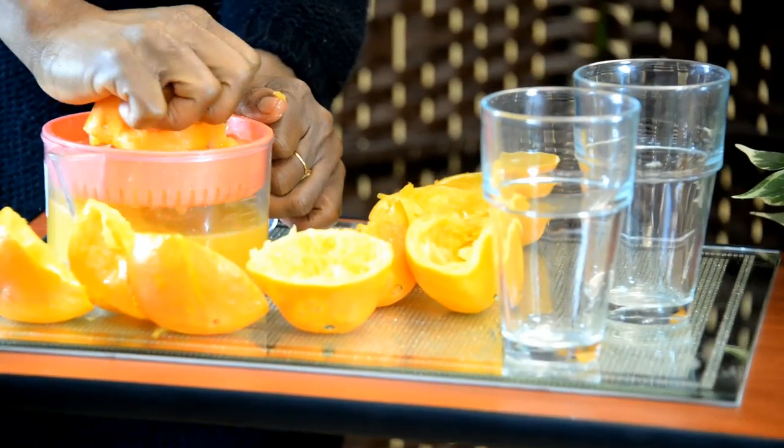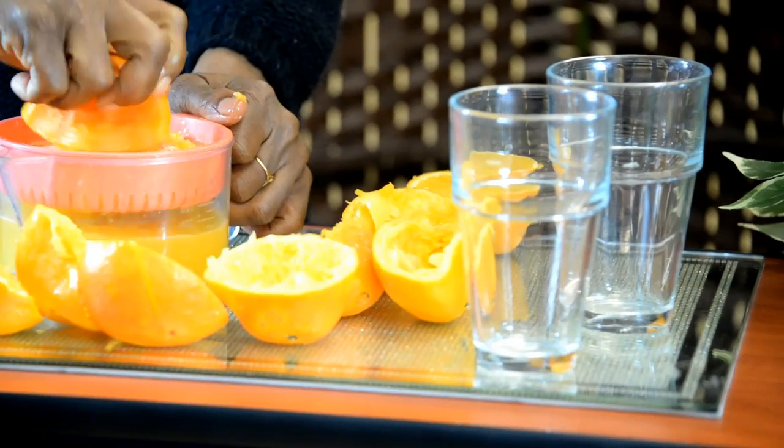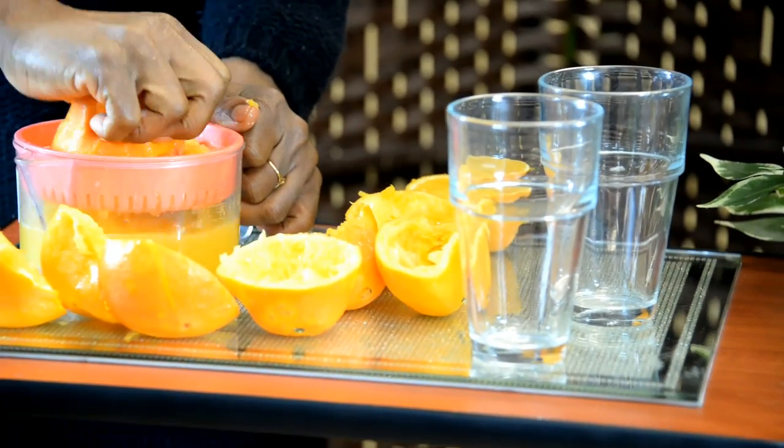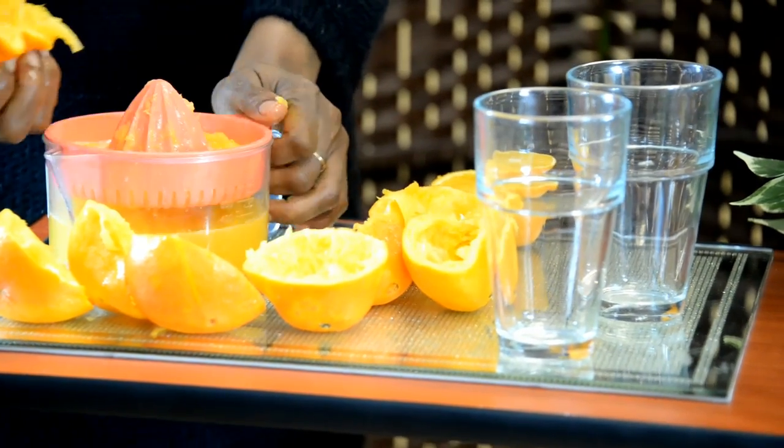Then you get the people who say they'd rather just buy the tablet and drink. Again, you don't know what's in those tablets. They'll tell you it's vitamin C, but you don't know what's in it — they're infused with all types of chemicals.